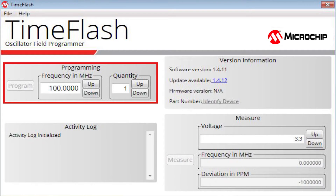On the left side is the programming pane. Here, we can type in or click on the spin buttons to select the desired frequency. We can also identify the number of chips we want to program with the same setup. For this demo, we will set the frequency to 25 MHz and the quantity to 1. Now, we have input all the parameters and we will simply click on Program.